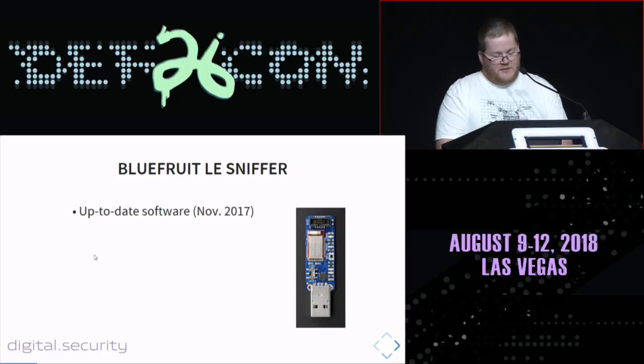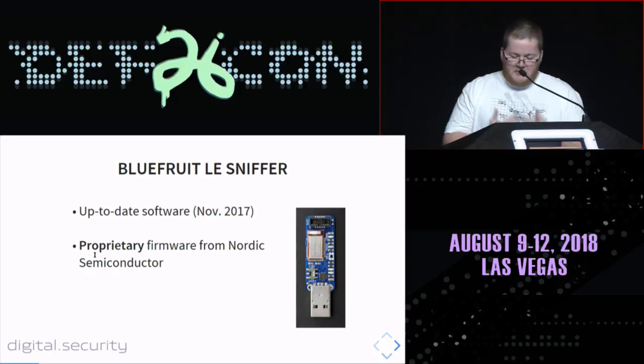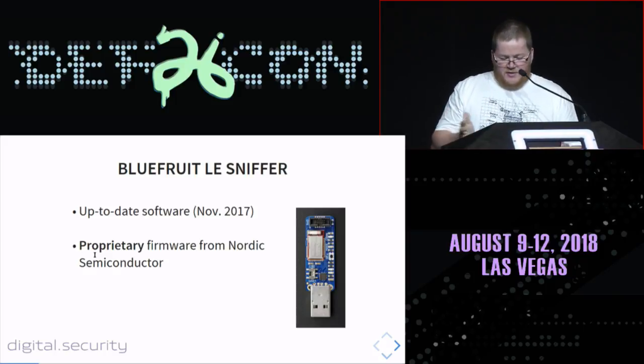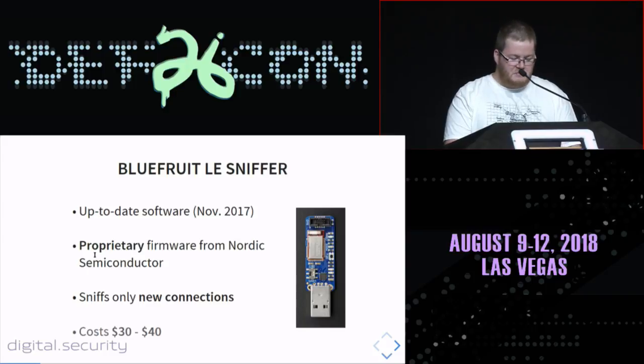The BlueFruit LE sniffer made by Adafruit is based on proprietary firmware written by Nordic Semiconductor, updated in November last year, so it's quite well maintained. But this sniffer only allows new connection sniffing — you cannot sniff an already-established connection between two devices. This is very interesting for security analysis, but if you want to hack into already-connected devices, you cannot do it with this sniffer. It costs around 14 to 30 bucks, so it's affordable.